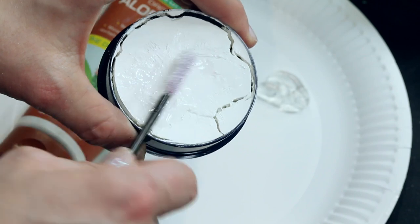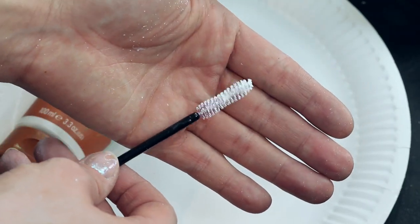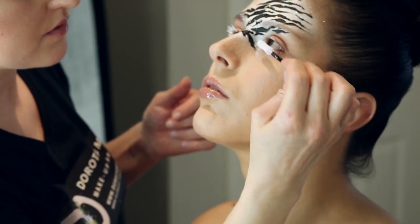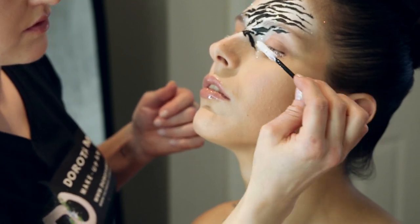Now coat your mascara wand in white face paint and gently apply it over your eyelashes. Do this exactly the same way as you do with your regular mascara.